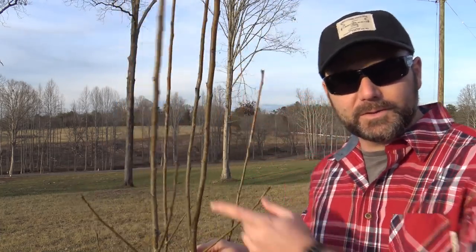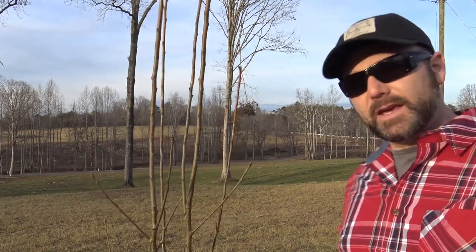Hey folks, it's Josh Stoney Ridge Farmer. Spring is finally in the air here in the Piedmont of North Carolina. We're starting to get a touch of that warm weather, that 60s and 70 degree weather. We have a sense of urgency now. We've got to get out here and we've got to prune our fruit trees. This tree is a Kieffer pear tree. We're going to give you a basic rundown here in the orchard, some basic thought processes on how I prune the fruit trees here on the farm.